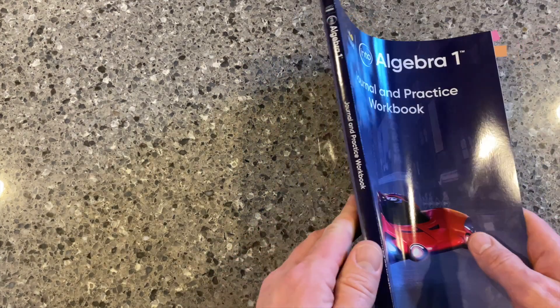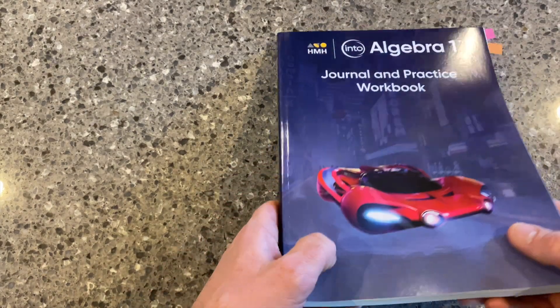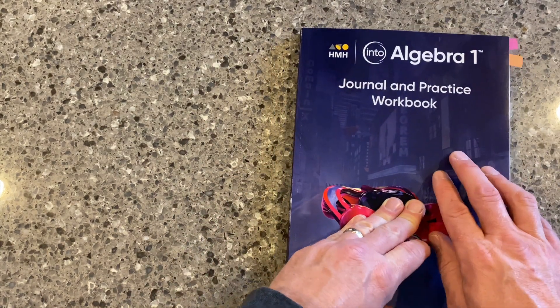Soft cover, student write-in edition. This nice, thin book is for the entire year for those students in Algebra I.